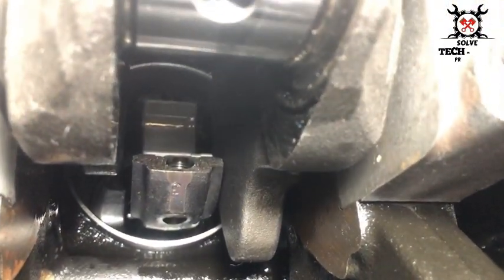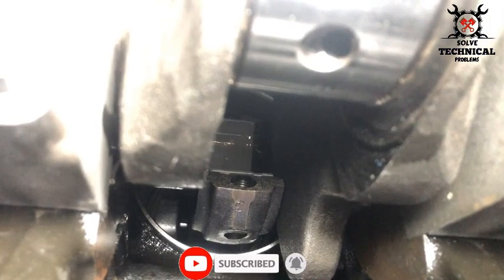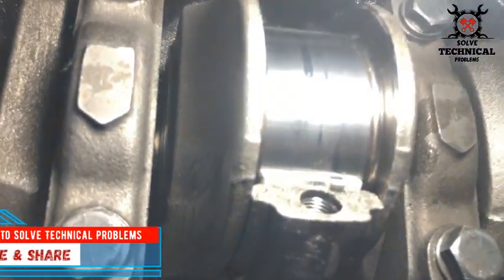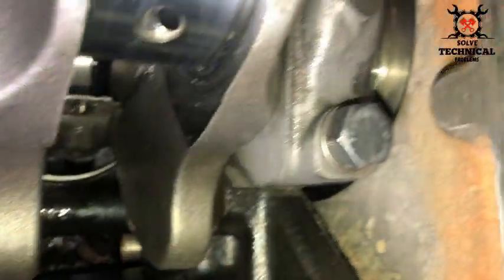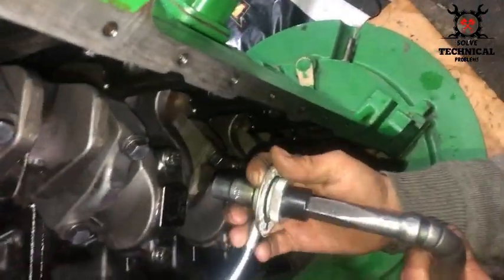After installing one and two, we are installing the number three piston and number three connecting rod. There you can see the connecting rod installed onto the crankshaft. Now another piston is sliding down onto the crankshaft.